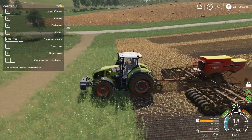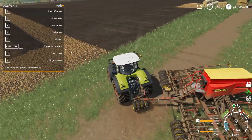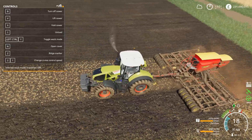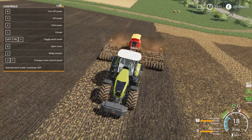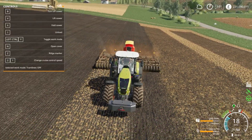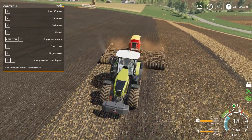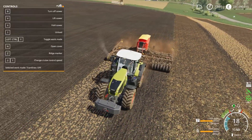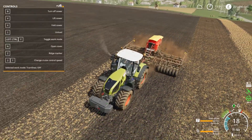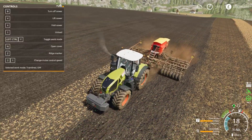As hard as you try, 8 does not go into 21. So we've got to tram line next time we go back across the field. Once we've done that we'll increase the plant growth speed to get the crops growing so we can see what the tram lines look like. As you can see it's ticking down with the fertiliser — it was on 1600 litres, and 5000 of seed.